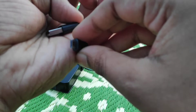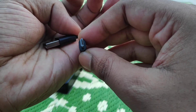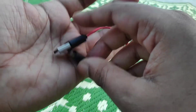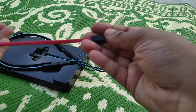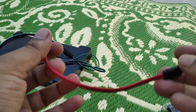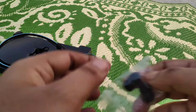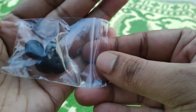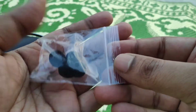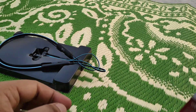This headset supports up to 10 watt fast charging at 5 volt 2 amps. It is pretty good quality as you can see. It also has two extra ear tips so you can choose according to your ear size.